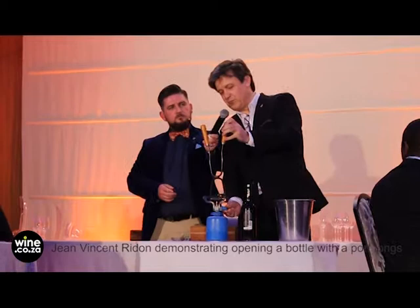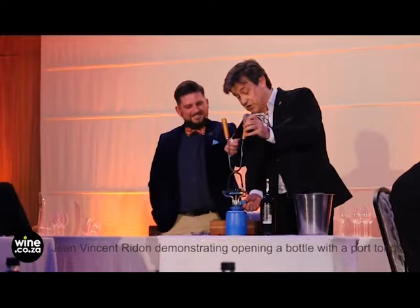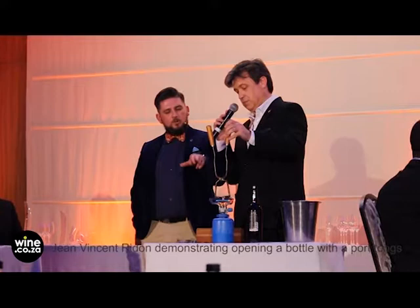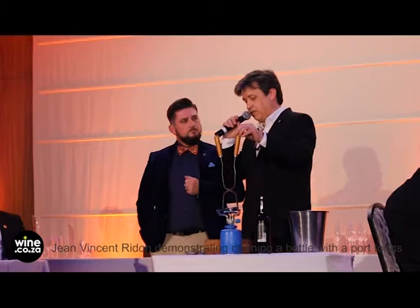It's South African glass made by Consol Glass — extremely thick glass, which is why you cannot use a normal plier. If you hold the hot tongs on the bottle too long, you'll release the temperature along the whole neck and you won't have a temperature contrast. The contrast of temperature is what makes the bottle crack. This one is a very solid one.